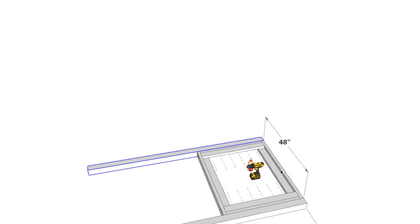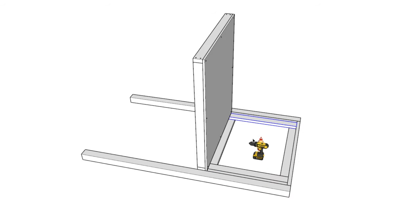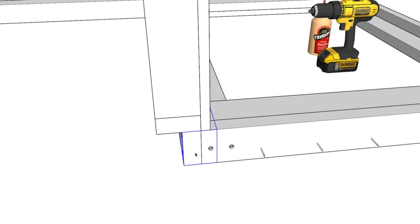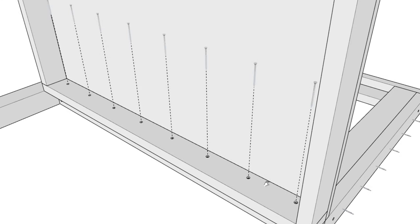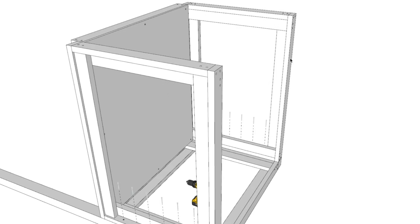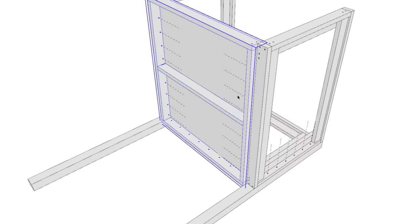Now let's add the base or floor of the doghouse. The base attaches first to the back panel — it is perpendicular to the 4x4 on the back wall and attaches to the floor panel, secured with 3.5-inch screws and wood glue. Then take the two side panels, one on each side, and attach them directly to the 4x4 posts the same way — going directly through the side panels and into the 4x4. You also need to secure the side panels to the floor.